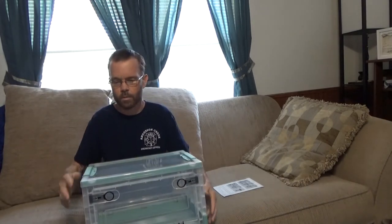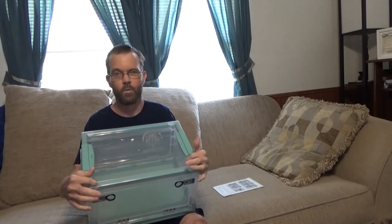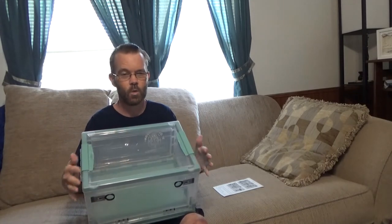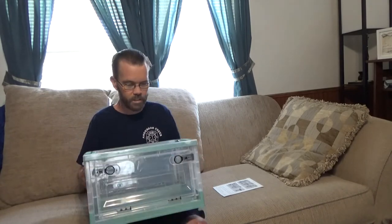So it has locking handles. And if you have multiple, as stated, there are recessed areas for the feet. So it will stack and it will nest and won't fall over very easily.